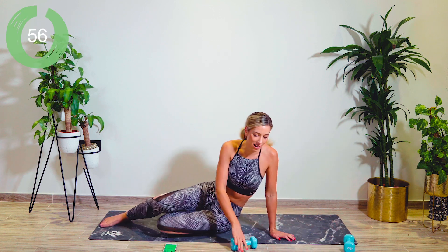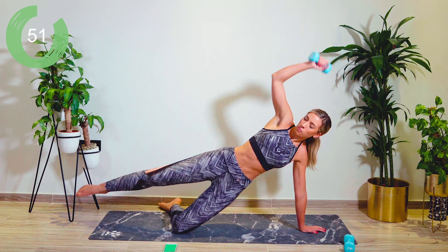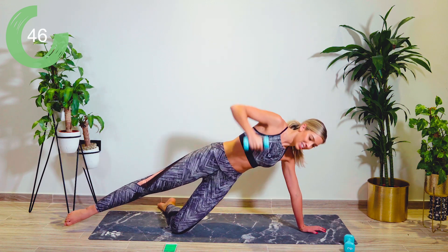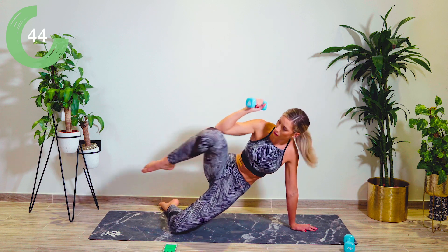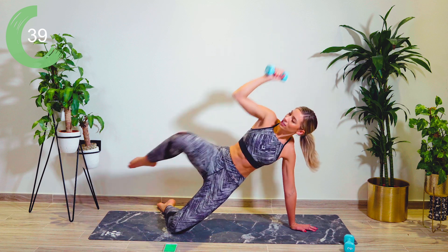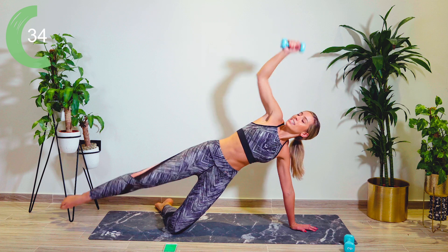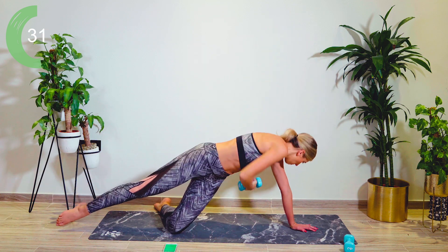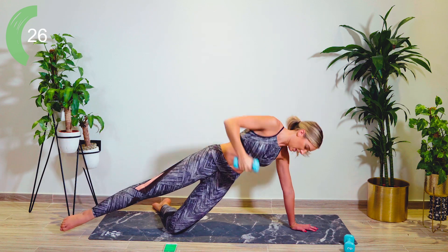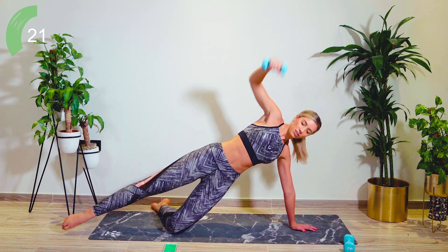Drop your weight off to the side. We're now coming up onto our knee — the upper leg is in hover and the arm is up. We're going to crunch in, straighten, lift, lower, feed under and back. When you're feeding under, I want you to make sure you're really trying to pass that weight behind you — a solid, strong movement. Pulling that core in nice and tight.